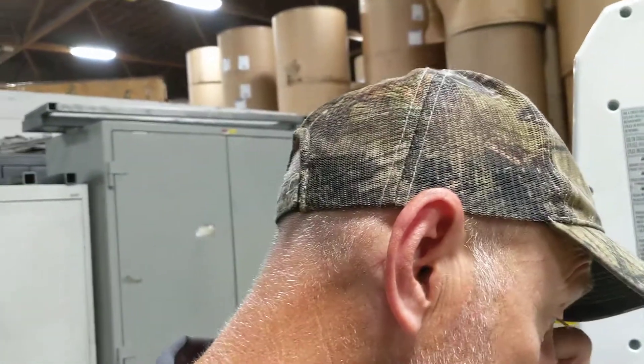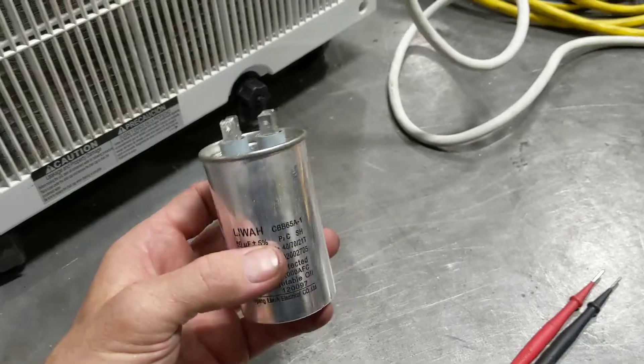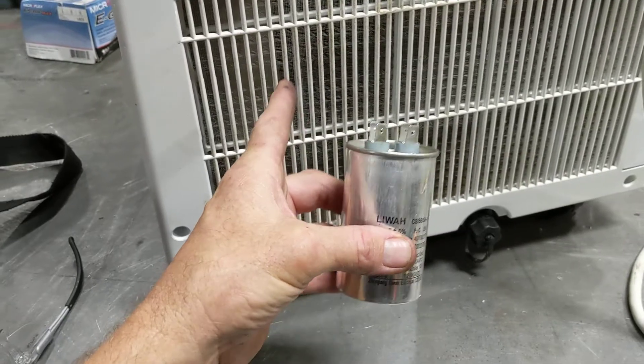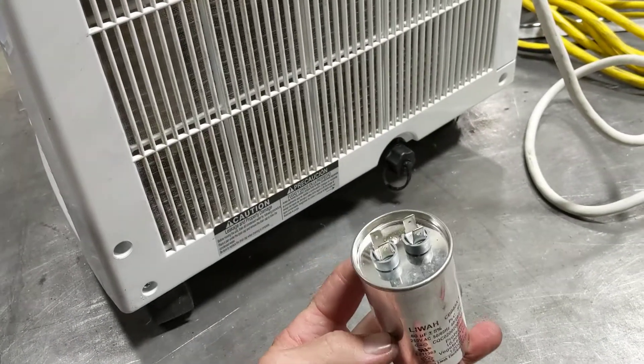But I thought, you know what, let me just tear this apart and see what I find. So the part that was bad was this right here. It's a little capacitor, and this helps the compressor — that's behind this filter — it helps the compressor start and run smoothly.